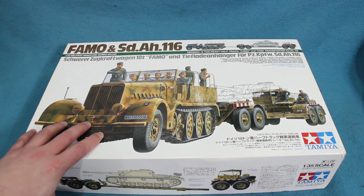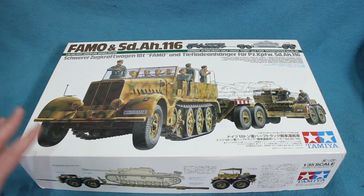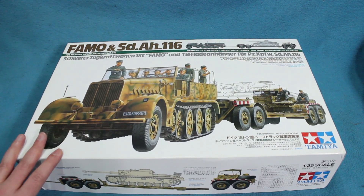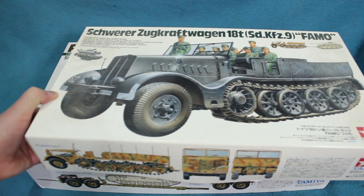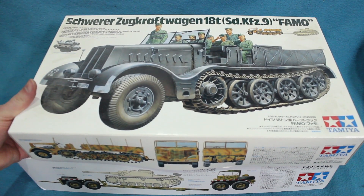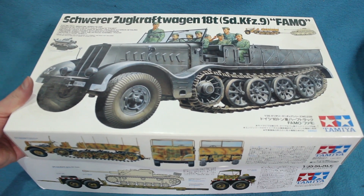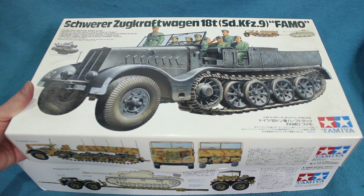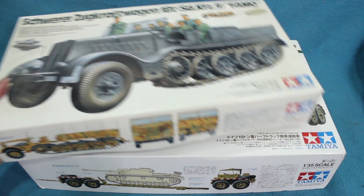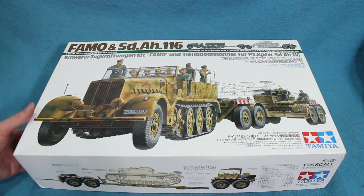This is the kit in question. It came out two years after the Dragon Wagon. The Dragon Wagon was kind of a bolt out of the blue — a very fine kit and a great surprise to everybody. The following year Tamiya came out with this, which was the FAMO 18-tonne half-track on its own. It was very highly regarded, and there was some question as to whether Tamiya was going to come out with a new big tank transporter or tank recovery vehicle every year. But basically all they really did was add a trailer to that kit and make a new version of it.